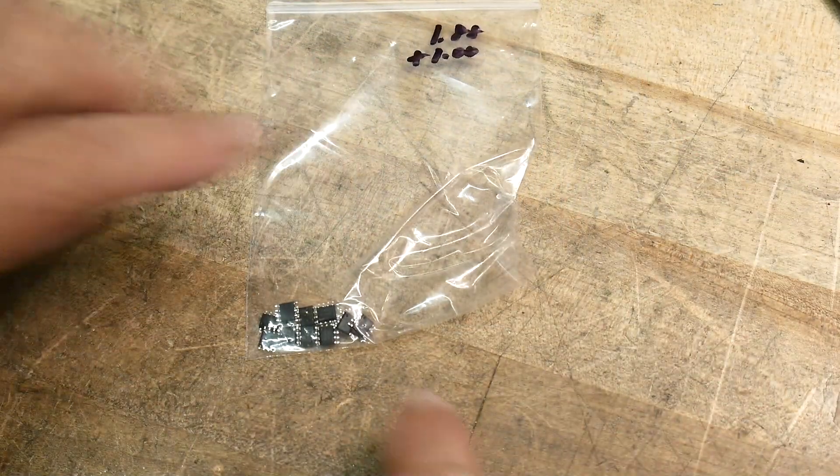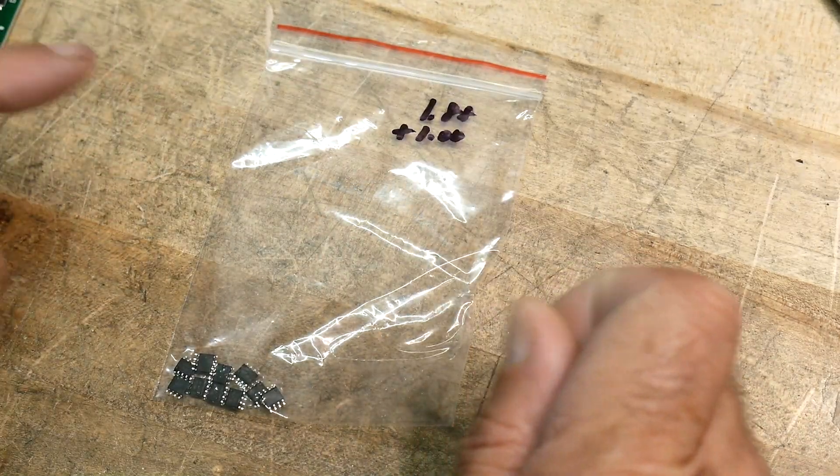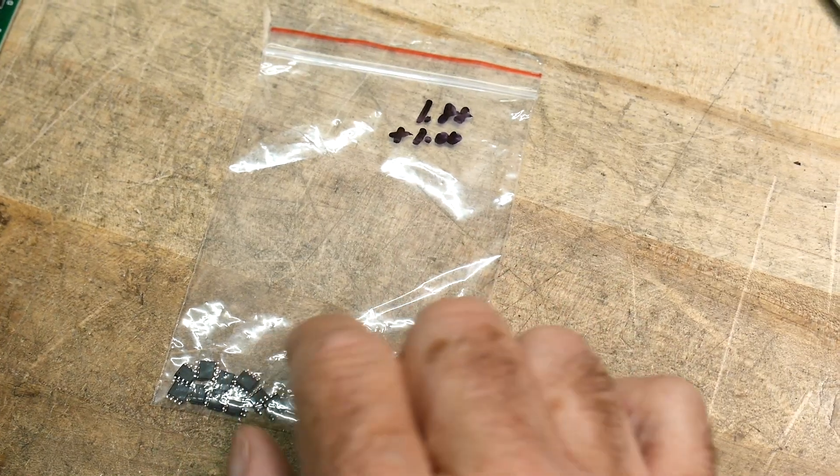I bought 10 of them for $1.88 — so 18 cents each — plus a dollar shipping. So $1.88 plus a dollar, I got 10 little parts.